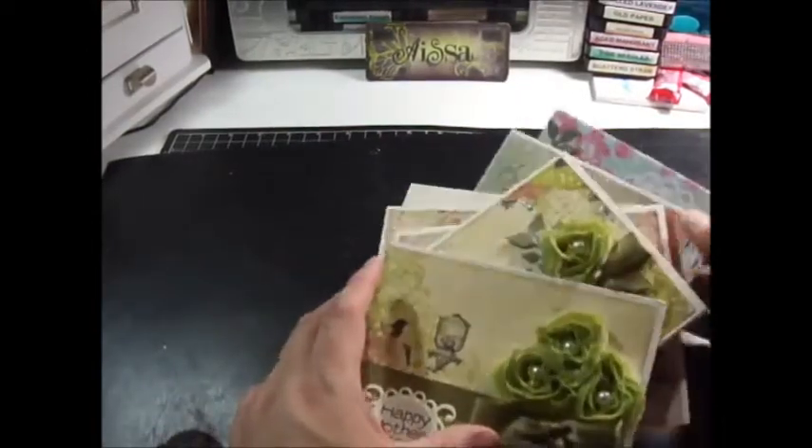So those are the cards I've made so far. I think I have to make about 11 or 12 of them, so I have two, four, seven — I'm almost halfway there. Those are my Mother's Day cards so far.